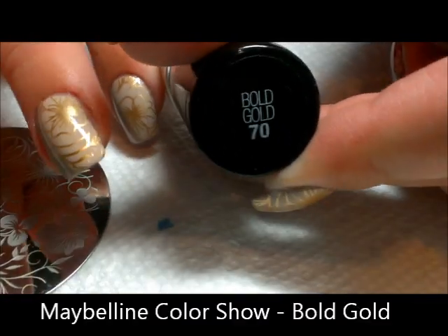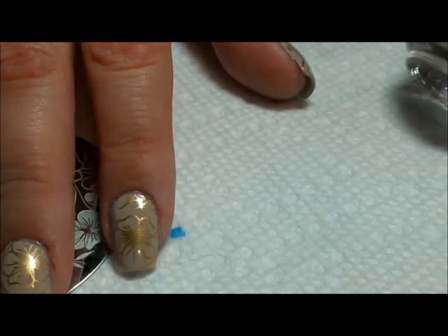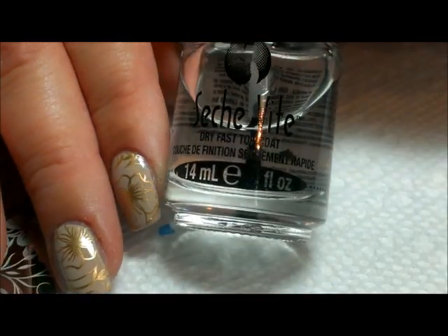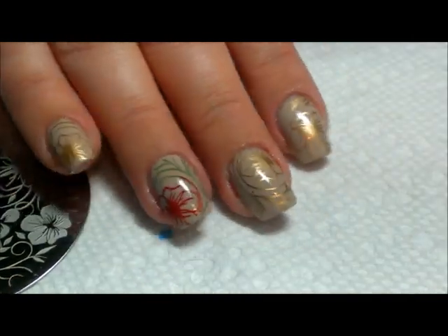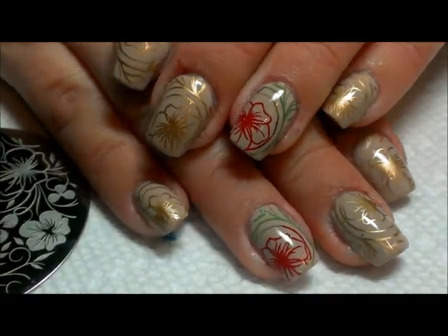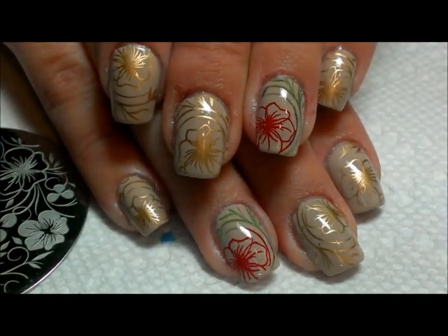For the gold nails, the color I used was Bold Gold to do all the rest of the fingers. Then I followed it up with a coat of Sesh Beat over the top to make it shiny and protect it. So that's it — really easy to do. I hope you guys like this one, thanks for watching and we'll see you next time!